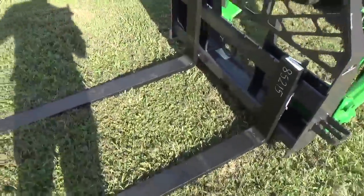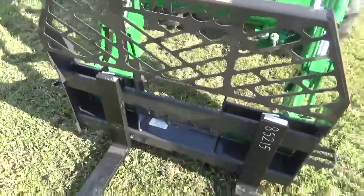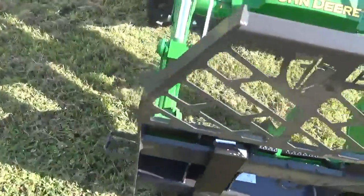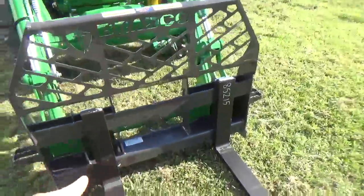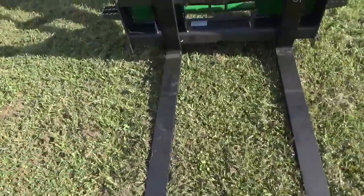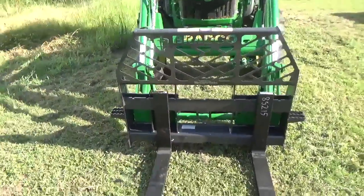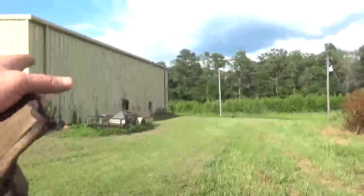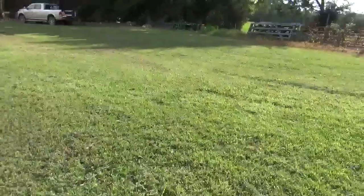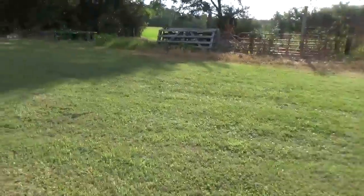I'm going to like those forks. That's the first time I've used them — those things are going to be really nice. That's a good design on it too. Some real beefy forks there, man. They make some other attachments that actually go on that mount right there. You can take the forks off and put a bale spear. I saw some other things too.